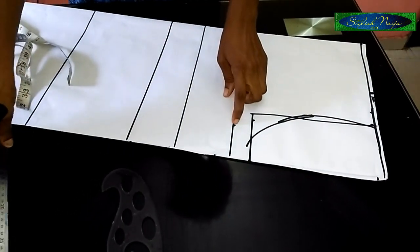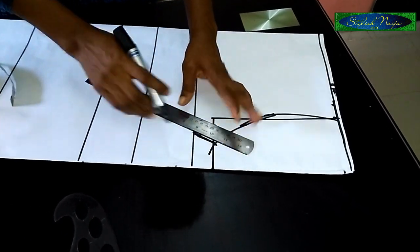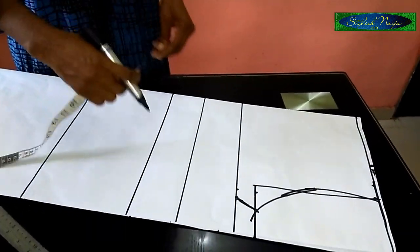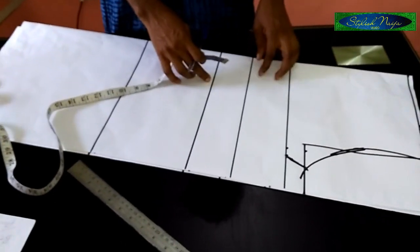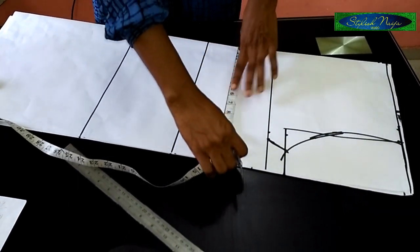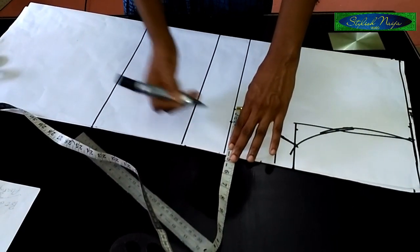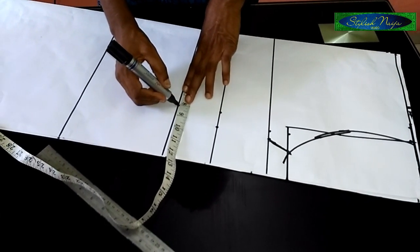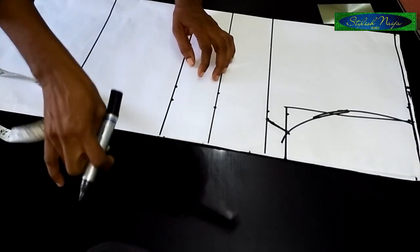I'm going to make a slant from this point down. Then I measure the waist line — the waist measurement I have is 32 inches, which divided by four is eight inches. The under bust line measurement is also 32 inches, divided into four is eight inches, and I'll add one inch allowance. The waistline is also 32 inches divided by four is eight, and I'll add one and a half inches allowance.